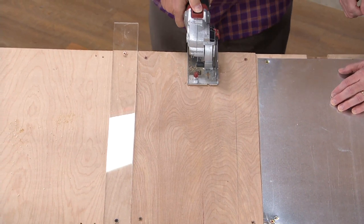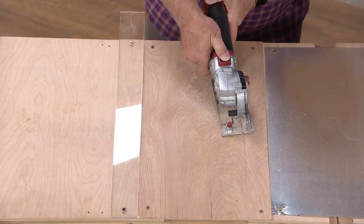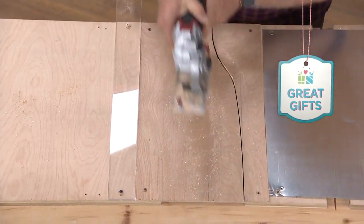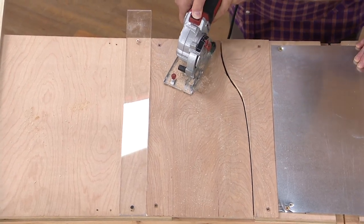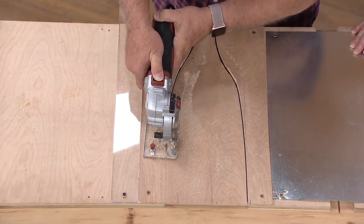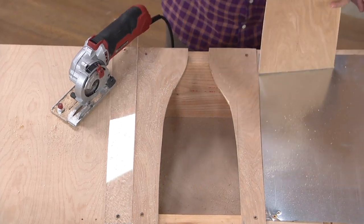Let's just play. Let's do some curves. Doing a curve on a regular seven-inch circular saw is very difficult. Now I'm just kind of ad-libbing this, but it's fun. I can't believe you can bend that thing around. Well, when I say this is versatile, I mean it's versatile.